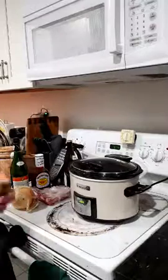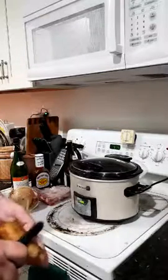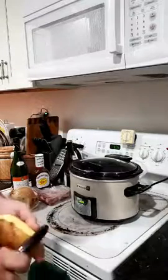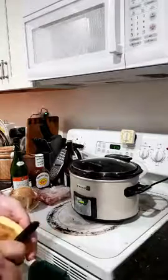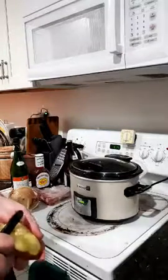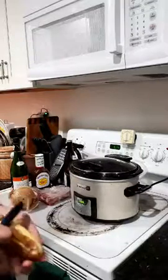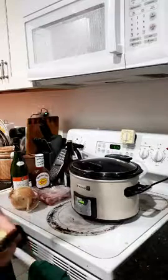The thing I like about crock pots is you can make almost anything and you can make it relatively fast. If you can plan ahead, you could have an awesome late lunch or dinner. You kind of have to go one meal ahead with these things.